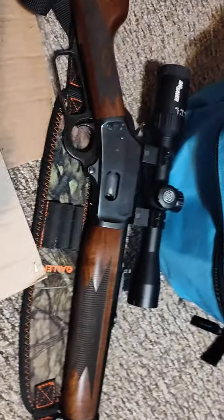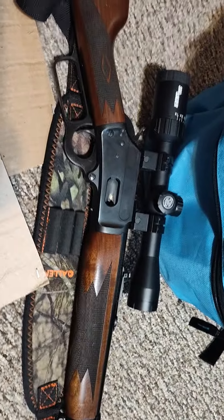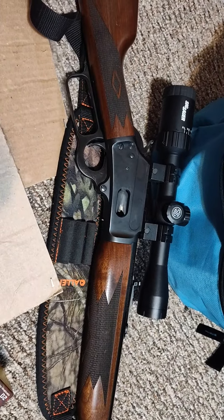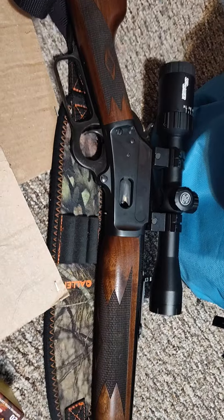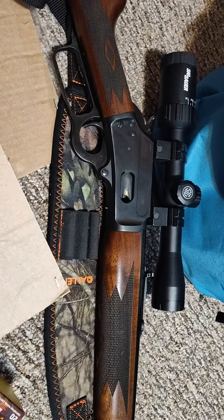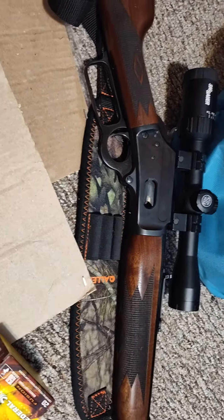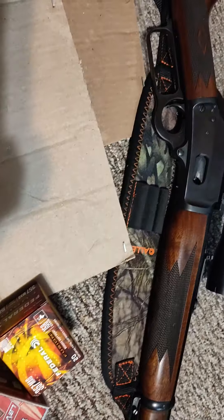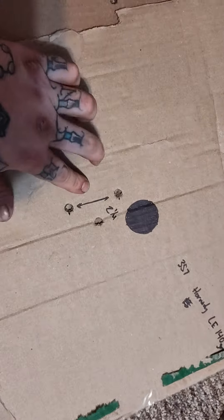This is mostly going to be a close-range gun — 50 to 75 yards, probably never even that far. It's probably going to be like a 30-yard gun. Hopefully it does good this year and I'll let y'all know. I did three groups total, so let's look at the second one.